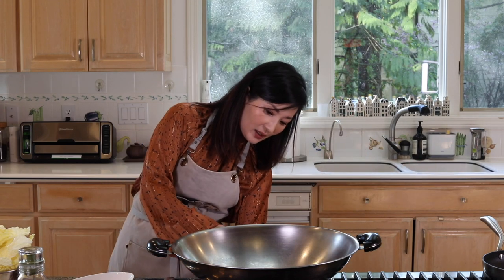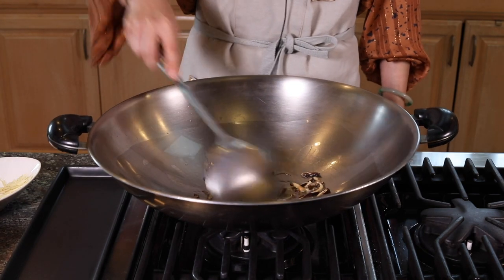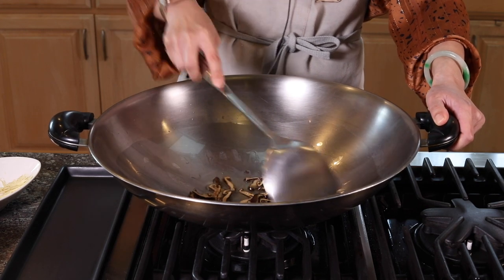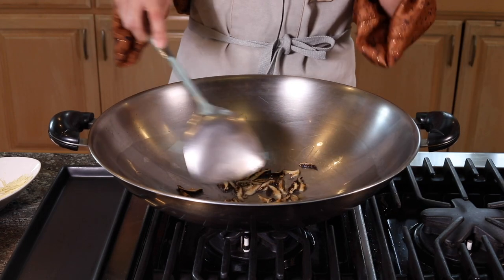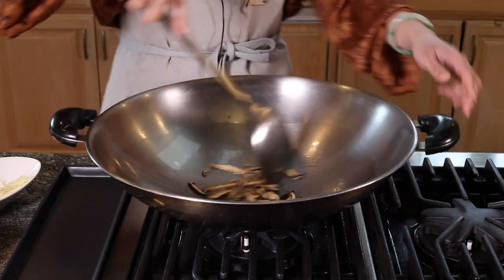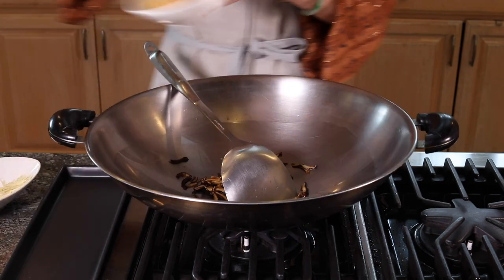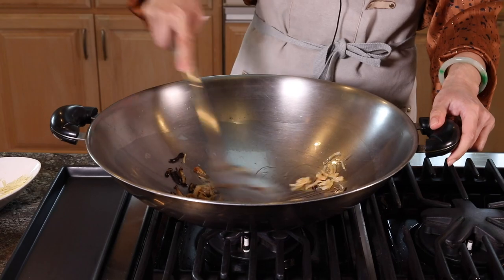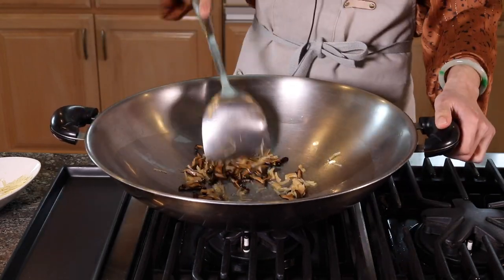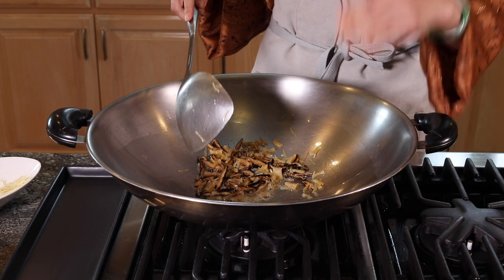Now everything is ready — let's rock and roll. Turn the heat to high to heat up the wok first, then turn it to low and add the oil. Put in the mushrooms first, since they take some time to get fragrant. With mushrooms and dried scallops, sauté on low heat until you can smell the mushroom. When about half are golden brown, add the scallops, still on low heat. Slow sauté for about three to five minutes until you smell the fragrance of the mushroom and dried scallops.